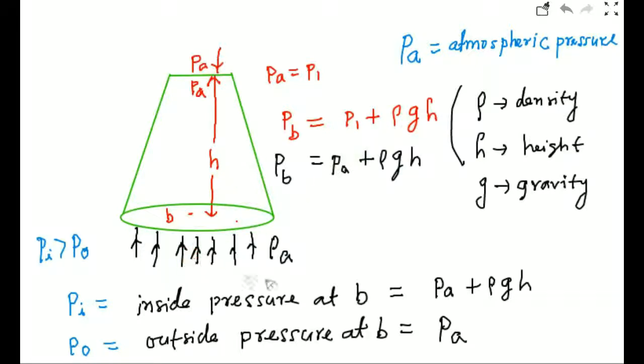The outside pressure is atmospheric pressure. So inside pressure is P0 plus rho g h, and outside pressure at point B and at the bottom is only atmospheric pressure. So the inside pressure is greater than outside pressure, meaning water should fall down with the card.